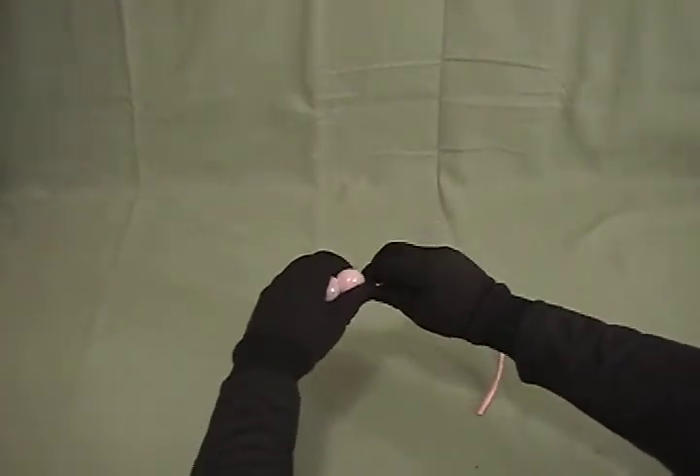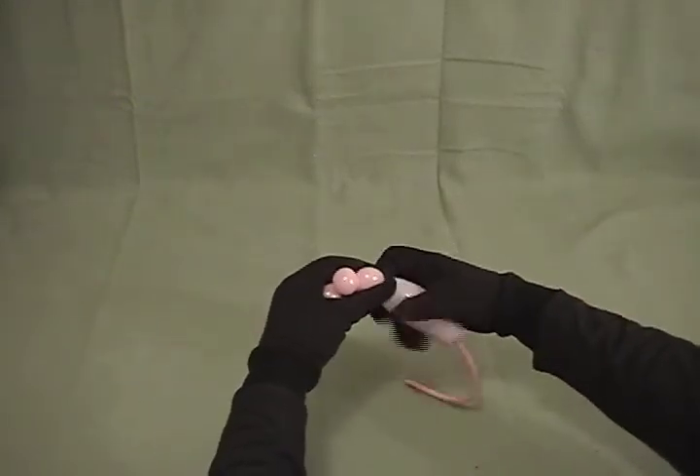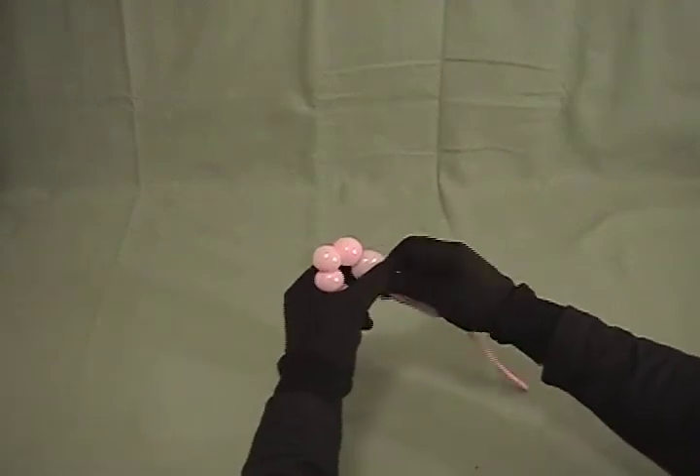Now we're going to make a series of six more little small bubbles, about half an inch to maybe about a half inch. We're going to make six of those — try to get them all close to the same size.